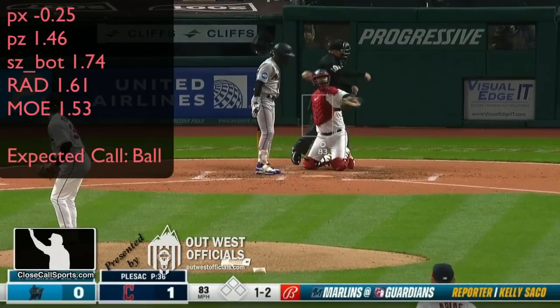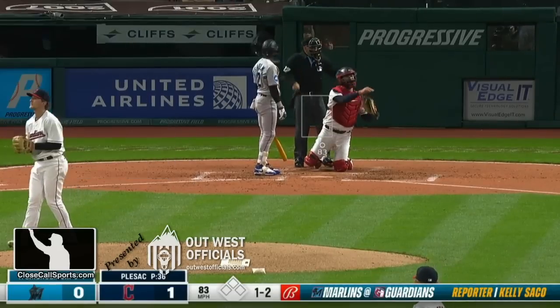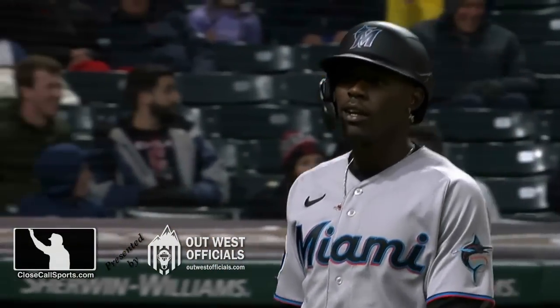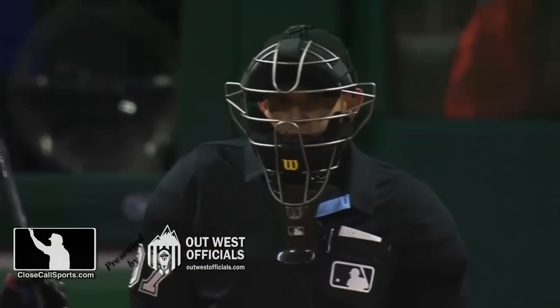The pitch is objectively a ball, erroneously called a strike, but this is exactly the post-incorrect call reaction you want. The batter turns, complains, walks away back to the dugout because the pitch was low, so that's justified. The umpire doesn't get involved. That's exactly what you want to see.